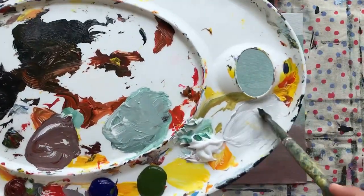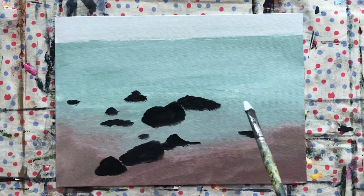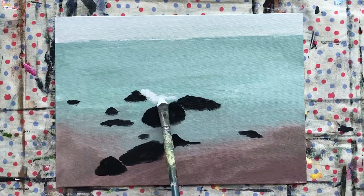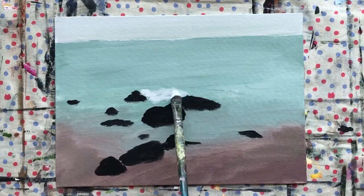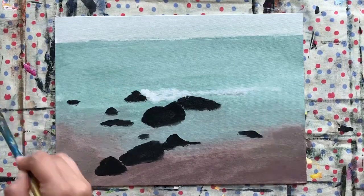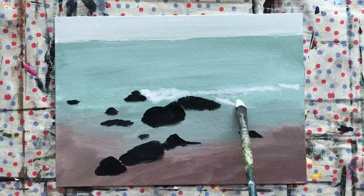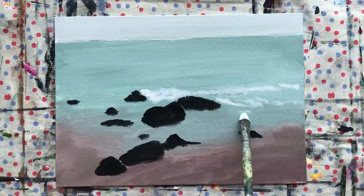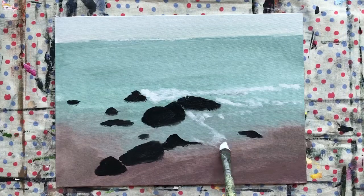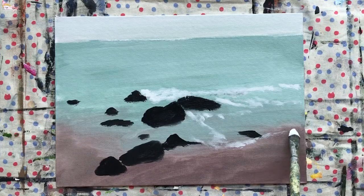Get your titanium white — it's all right if you're using a grayish white — and I'm just going to use the tip of my brush to create some wavy-like patterns. Again, this is just preliminary; we're just trying to identify where the waves are going to go. This will help us achieve a more detailed painting. We're going to separate the water from the sand.